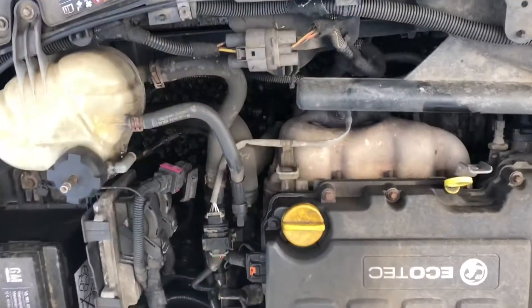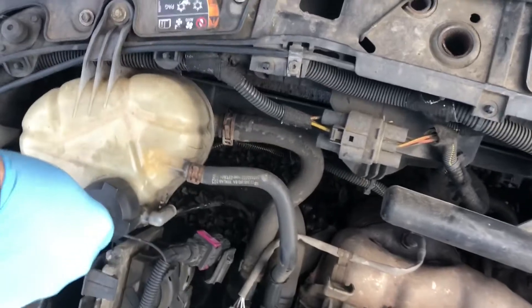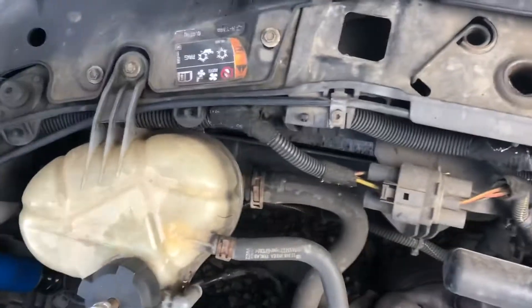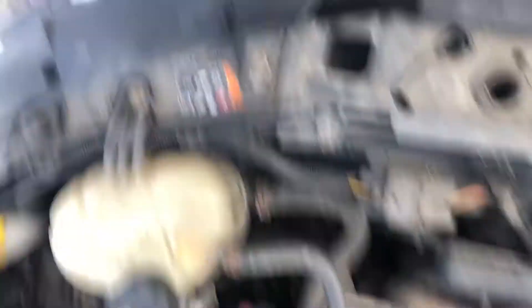First things first, we're going to have to put a compression tester on it and see where the leaks come from. With the correct adapter on the expansion bottle we'll connect up the compression tester - this will compress all the coolant in the system, so if there's any kind of split or weakness anywhere it should start to leak out because it's under load.